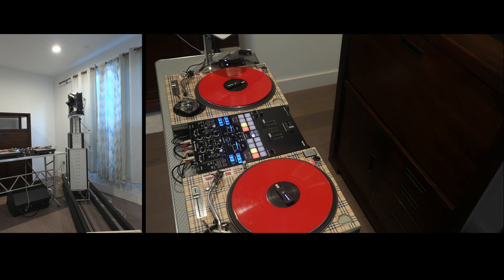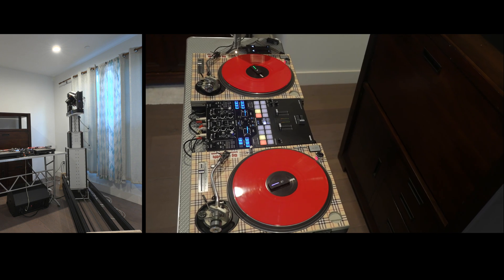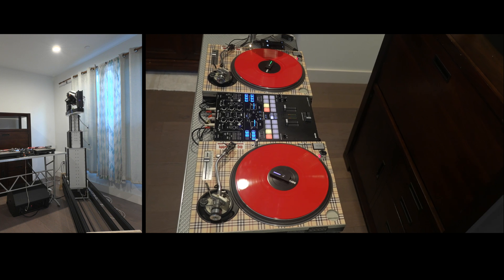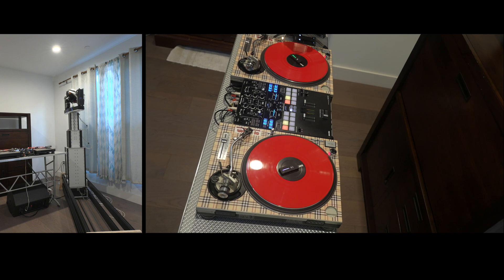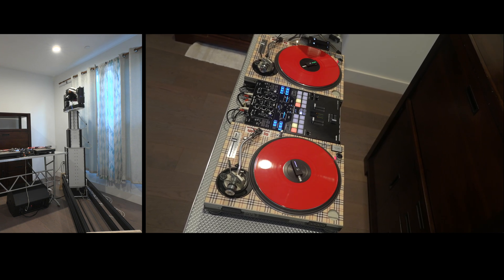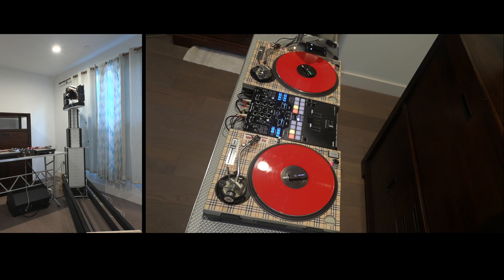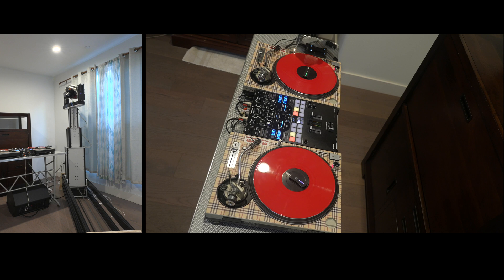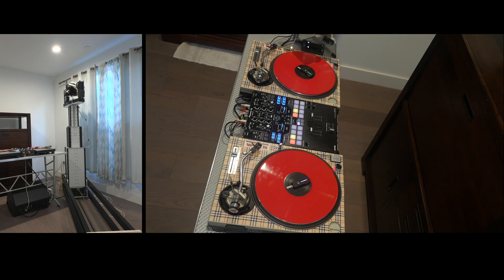I can say with pretty good certainty that there was definitely a lot of failure in this telescoping mast attempt. The overall slider, the software, the controller, and the ESP32 — I'm pretty happy with all of that stuff. But this telescoping mast was definitely a new endeavor for me.